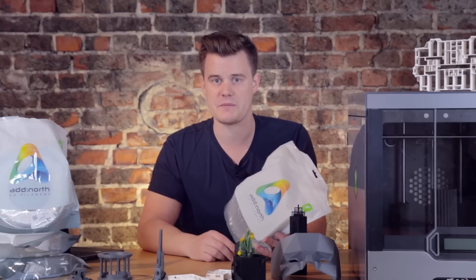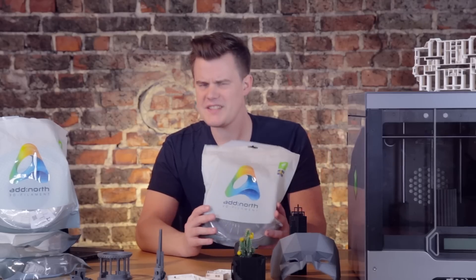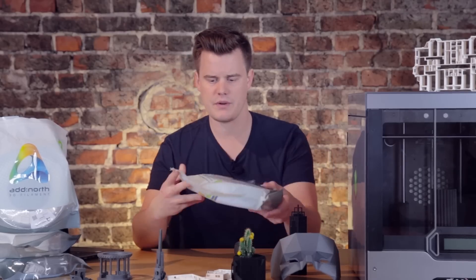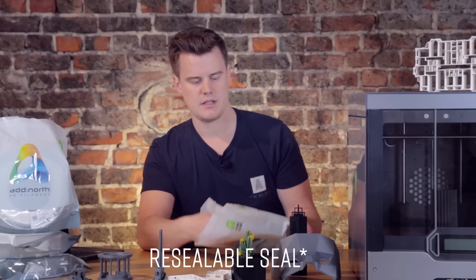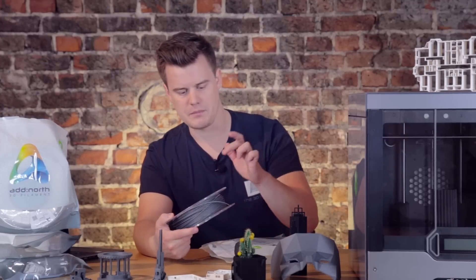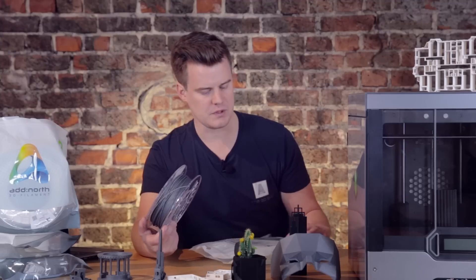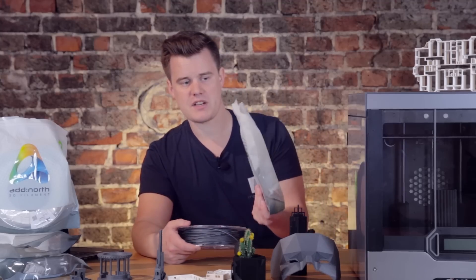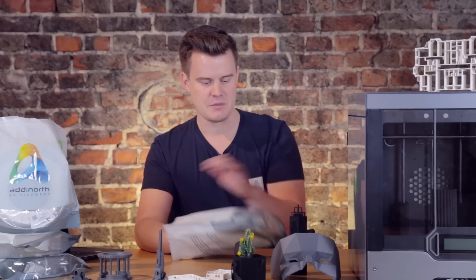Let's check out what's really cool about this material. Before we look at all the details, let's appreciate the packaging. There is this reusable box that you can open up. It has a vacuum seal, the spool inside, all the information on both the spool, and some RFID so you can quickly get a link and order new spools. This is super nice packaging, and you can store other spools in it as well.